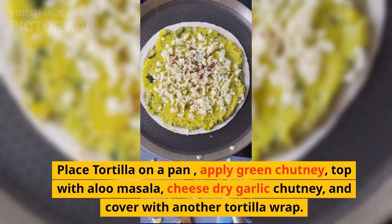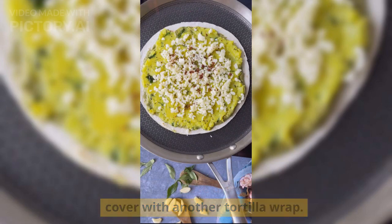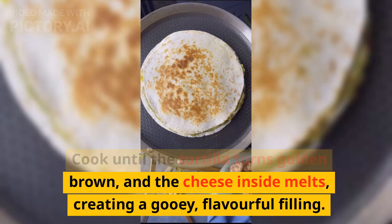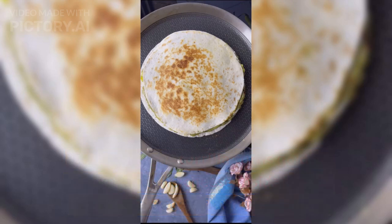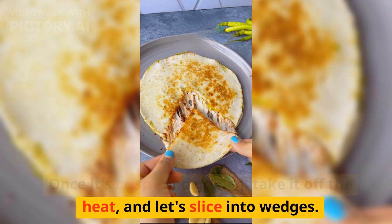Place a tortilla on a pan, apply green chutney, top with aloo masala, cheese, and dry garlic chutney, then cover with another tortilla. Cook until the tortilla turns golden brown and the cheese inside melts, creating a gooey, flavorful filling. Once it's crispy and golden, take it off the heat and slice into wedges.